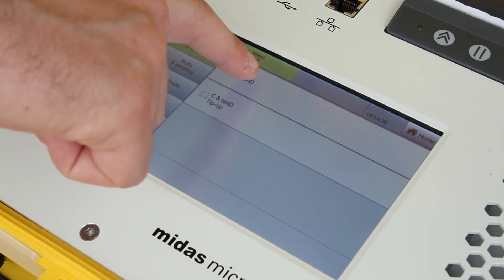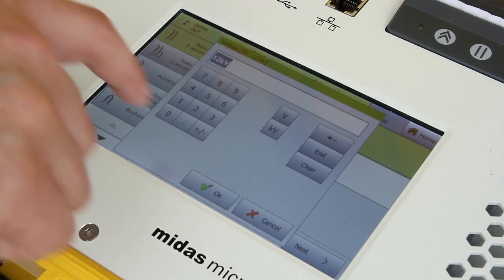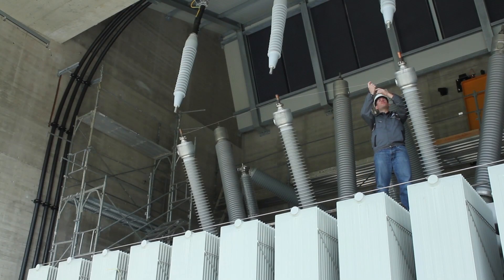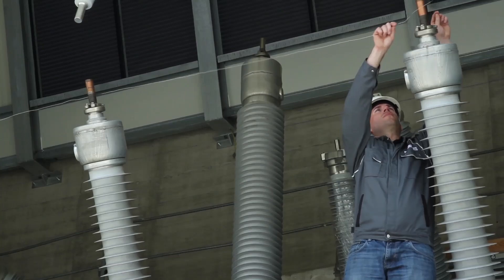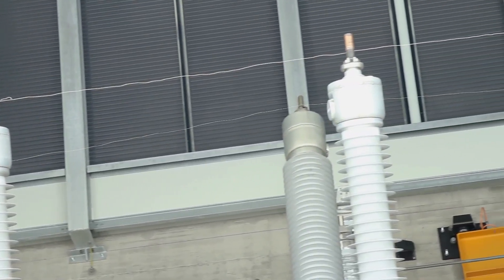Then, select C and tan delta in all relevant test parameters. When performing these measurements, the low voltage terminals should be shorted together on one side of the transformer, while the high voltage terminals should be shorted together on the other side.